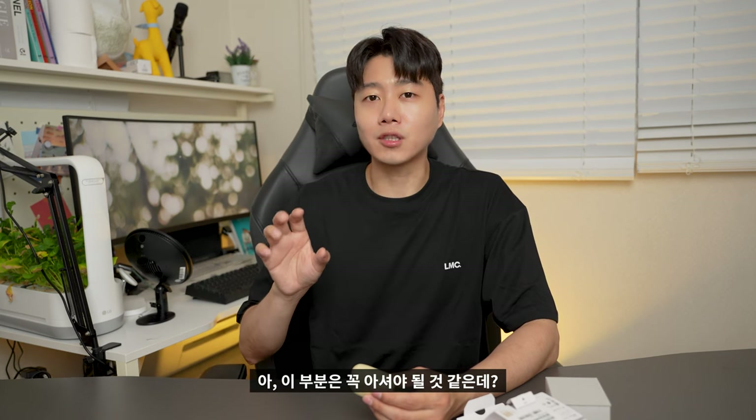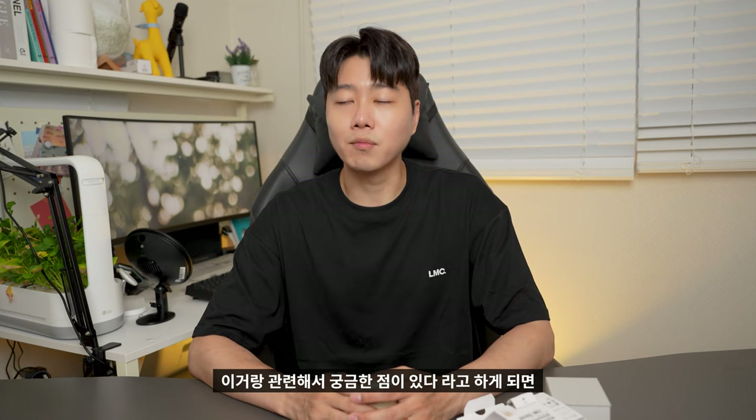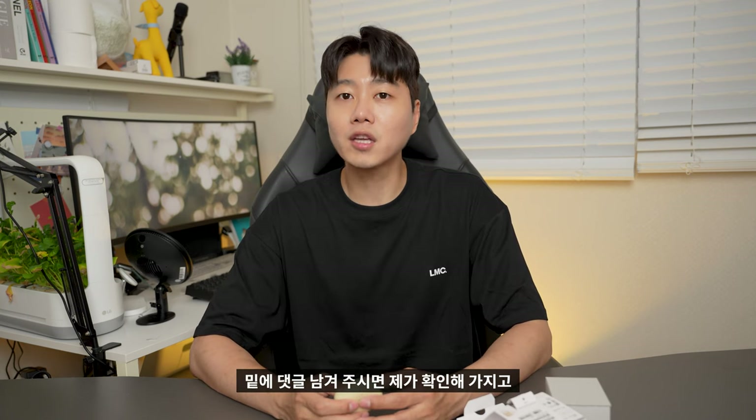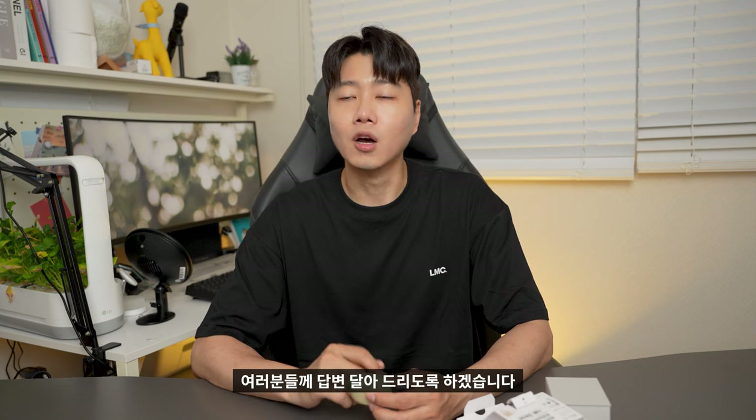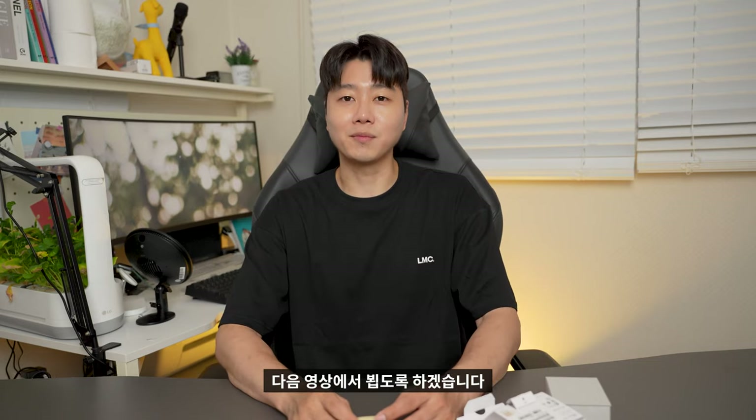So if you're considering buying this product, I recommend you make sure you're going to use it regularly. If you have a smartphone, it can be very helpful. This is the LinkBuds S product review. If you are interested in this video, please leave a comment. If you enjoyed it, please like and subscribe. I will see you in the next video. Thank you.